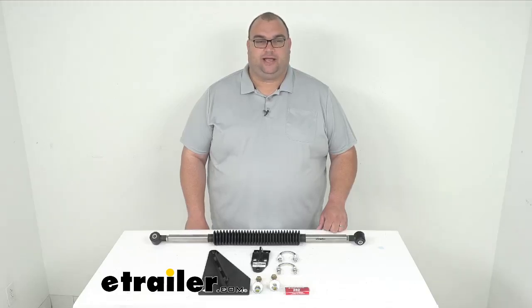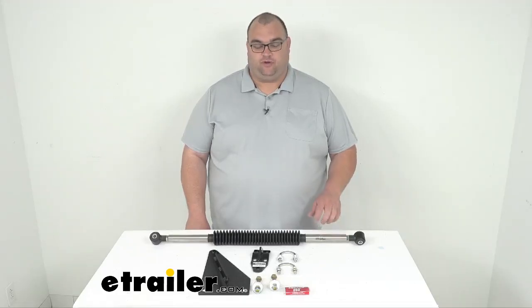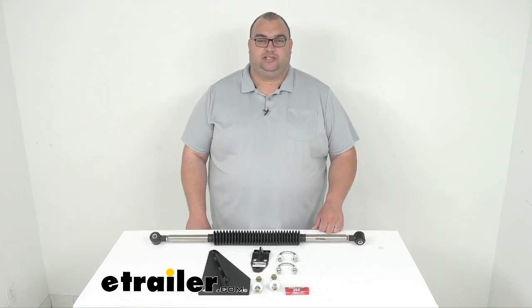Hello, etrailer neighbors. Welcome back. I'm Stephen. Today we're looking at this Roadmaster Exact Center Steering Stabilizer with the custom brackets for your Class A motorhomes.